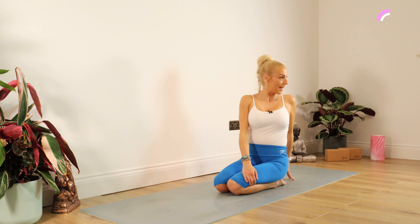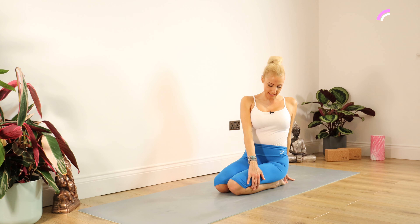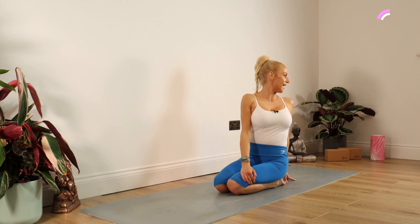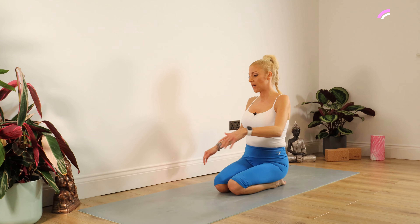Whilst we're sat here, place your left hand behind you. The right hand is leaning on the left thigh and we're twisting over the left shoulder. Staying there for 10, 9, 8, 7, 6, 5, 4, 3, 2, 1.